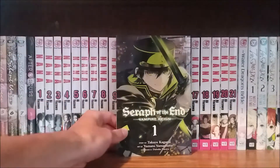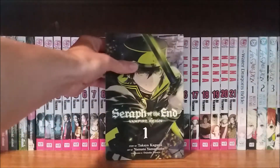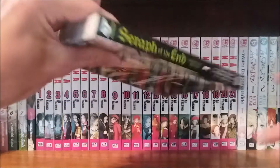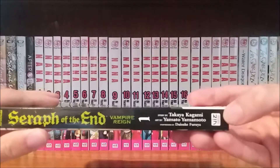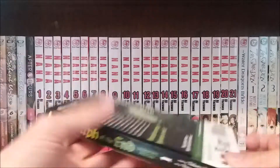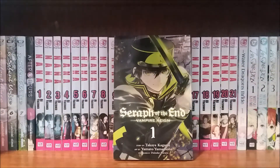This series has been adapted into an anime. It was a split-cour series when it aired, so there are two 12-episode seasons, and it also has a dub produced by Funimation. The manga is published by Viz Media under their Shonen Jump Advanced imprint.